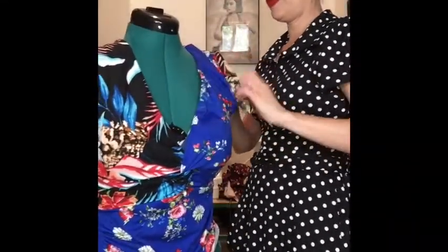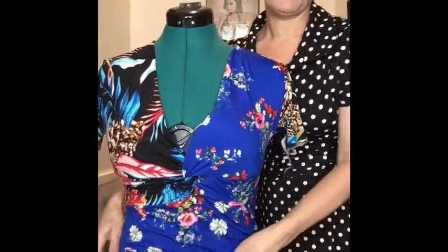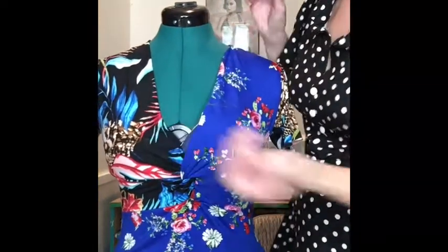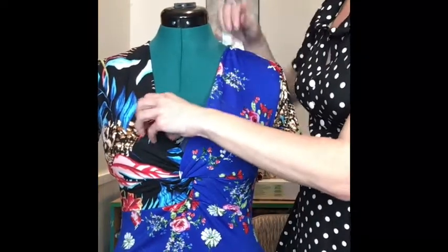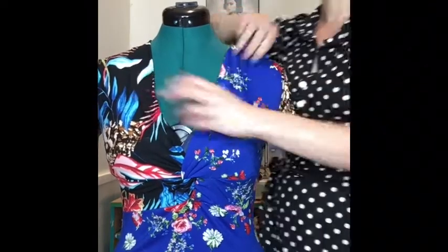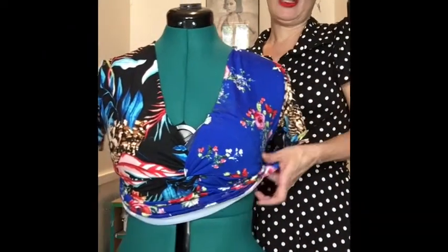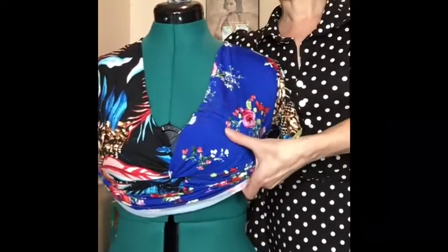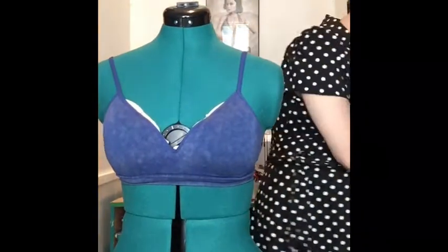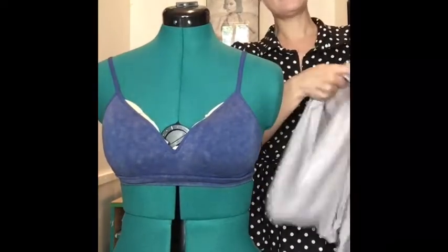It came out pretty good. The shirt fits me wonderfully well — really, really well — except there was a little bit of gape in the bust. Everything else fit perfectly. I pinched that out and thought if I take that out of the pattern it'll sit perfectly and I'll have a really well-fitting shirt. So that's what I tried to do.